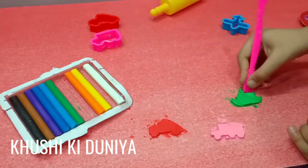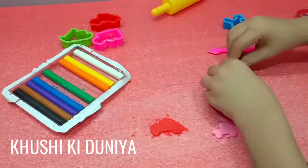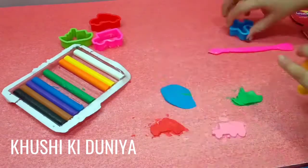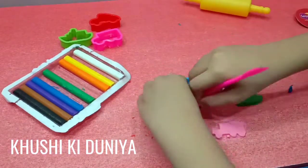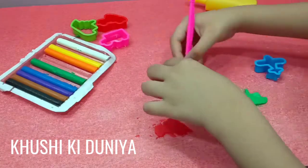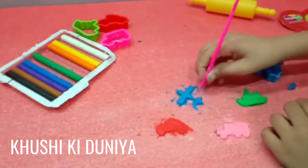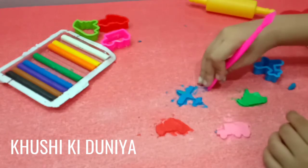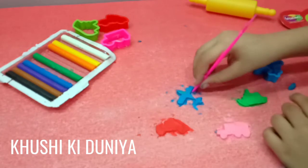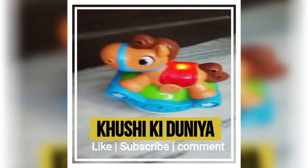Clay sheep is ready. Now I'll make an aeroplane. I made four types of models with the help of the mold: clay bus, sheep, and aeroplane. Please like and subscribe to my video. Bye bye!